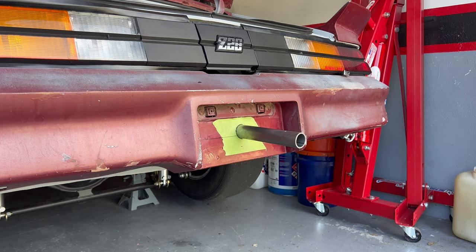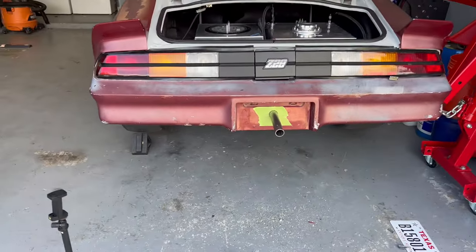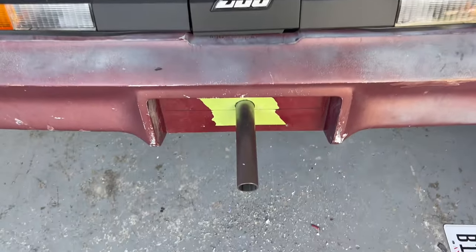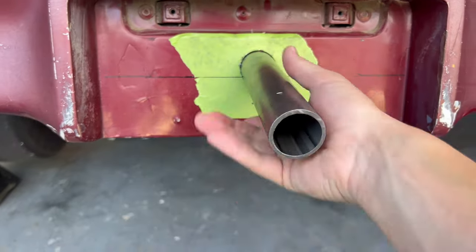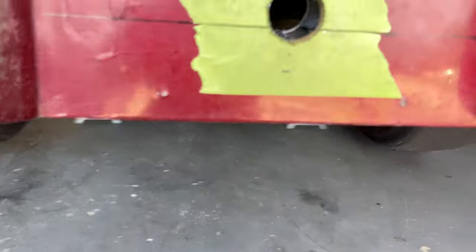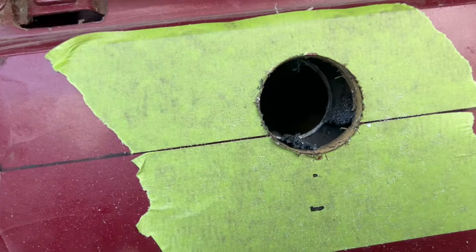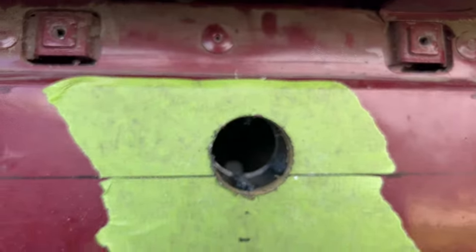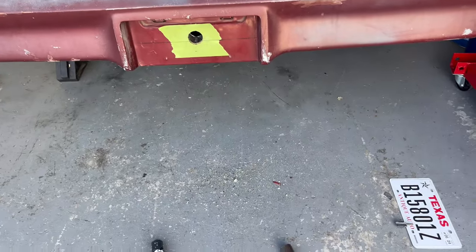The receiver pipe fits pretty well — that's where our chute mount will go. It's pretty straight, which I'm happy with. It might be off a little bit, but it's also a plastic bumper. Nice tight fit, and I can see the metal behind the bumper insert material that I want to weld to. Step two is to take the bumper off and go from there.